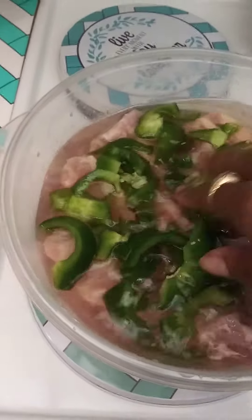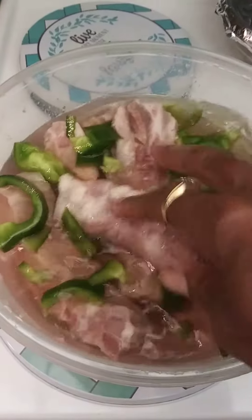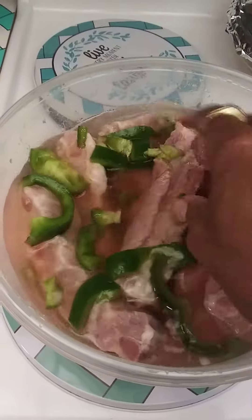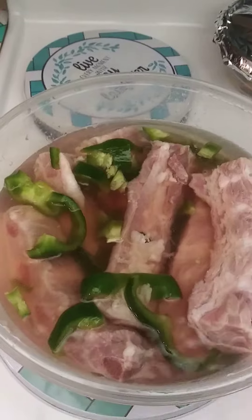I'm going to throw the bell pepper right on in there. And I'm going to tell you, that bell pepper and that vinegar — I don't know what to do. I'm not a scientist. But I tell you, no disrespect, but Frankie's don't have nothing on me.